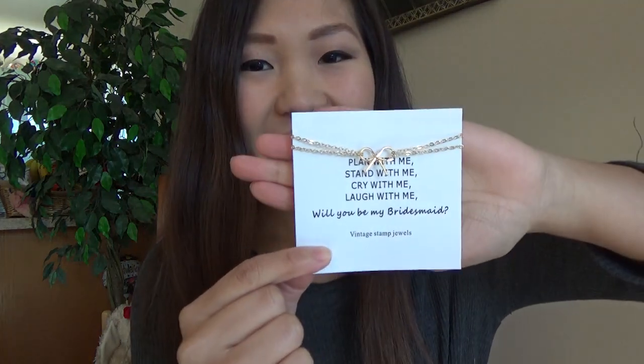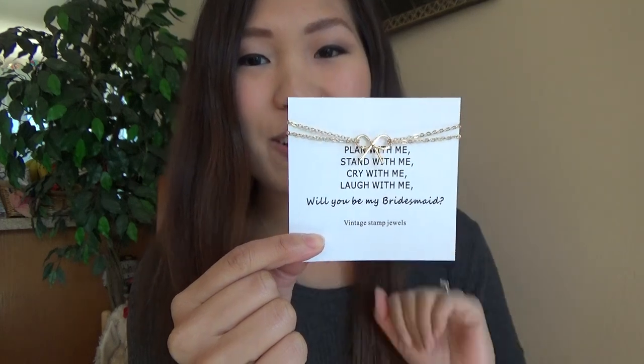I got my bridesmaids each this little bracelet. It says 'plan with me, stand with me, cry with me, laugh with me — will you be my bridesmaid?' These are so cute. It's a little bow bracelet they can wear whenever they want, and they could also wear it on the day of the wedding if they'd like. Off they go into my bridesmaid box!